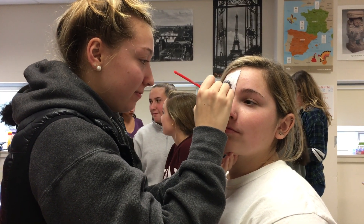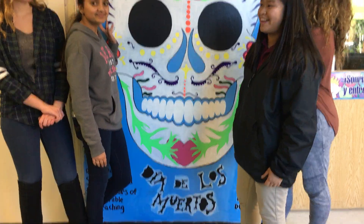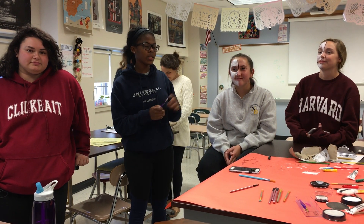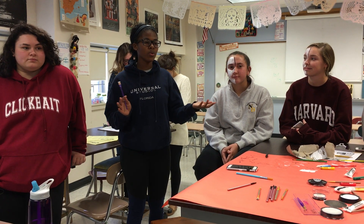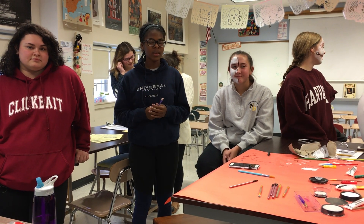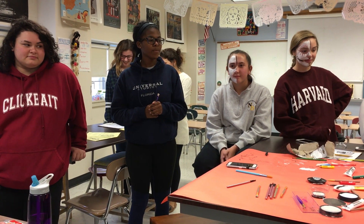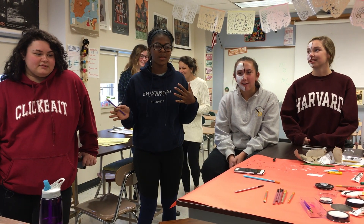There's La Catrina right here, which is one of the symbols of Dia de los Muertos. She's our mascot, she's really pretty. We're doing face painting for the Day of the Dead, representing the skull La Catrina. She was a woman who was a symbol of the Day of the Dead because she made it fun and artistic, and made women want to dress up and express their personalities with the culture.